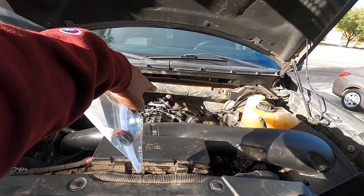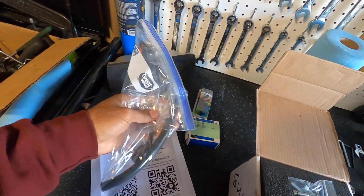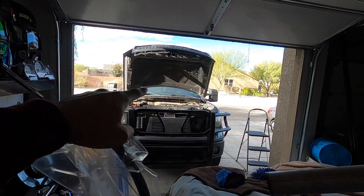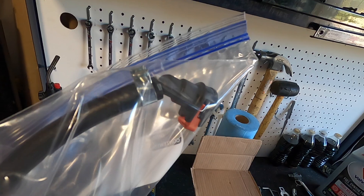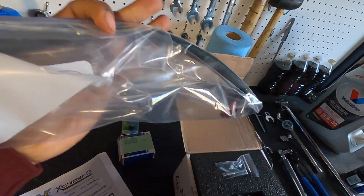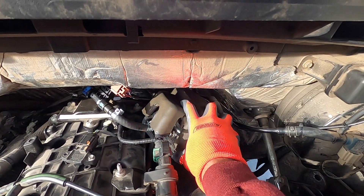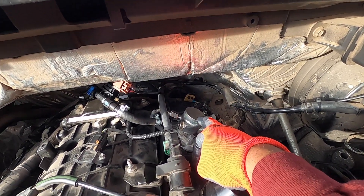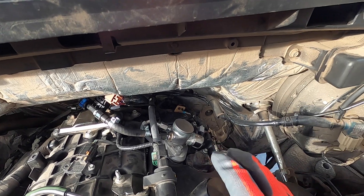I already have an ethanol content sensor spliced into the existing stock high pressure fuel pump, but I'm changing up that fuel connection a little bit. I didn't like the bend from the high pressure fuel pump over to the stock fuel line, so I got some new 45-degree quick connect fittings to remedy that and get rid of most of that bend. If you're not familiar with where the high pressure fuel pump is, it's up underneath that little sound damping device — pretty much stock from there — and that's what we're replacing.